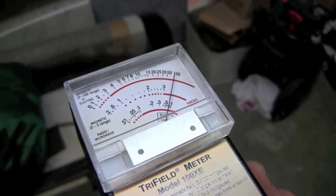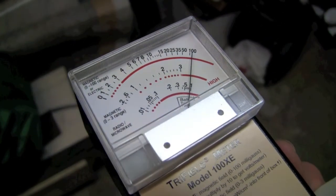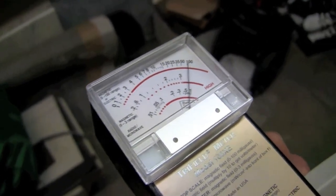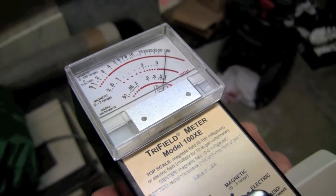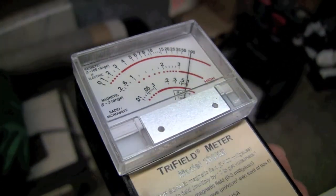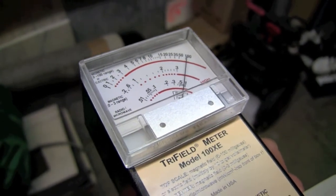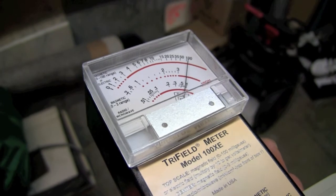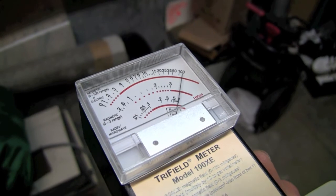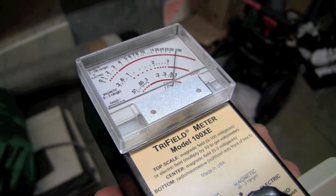3 milligauss is what you don't want to exceed on that top scale, and that is 100 — you're at 100. Now, interestingly, smart meters make the electromagnetic field pulse as well — you see that? It's wiggling. So the smart meter pulses are not just RF; they're also electromagnetic pulses, lower down in the spectrum. Those have long been recognized to have biological effects and are carcinogenic — not on the possible list, but on the recognized list for the WHO.